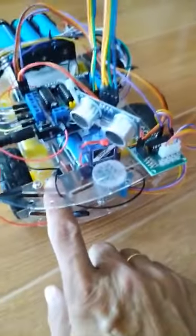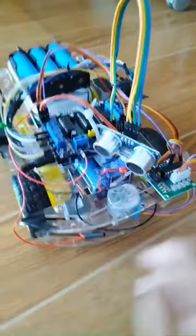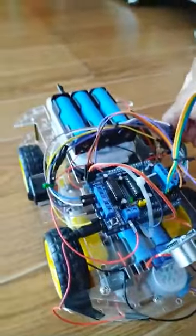The surface is clean and I put some obstacles so we will see how this robot maneuvers. Let me turn on the power for my Arduino and then the power for my vacuum. As you can hear, the vacuum is already working.